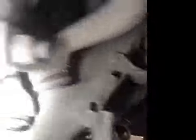Disc slipped. Tread depth is good, just minor damage to the alloy ridge.